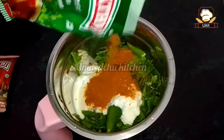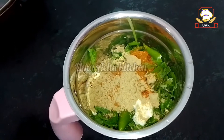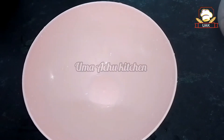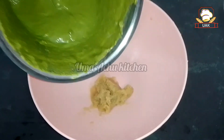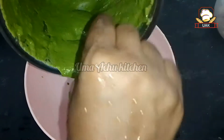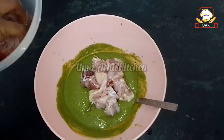Add 2 teaspoons of chicken seasoning. Cut the pan and paste — the paste is very thick. Now we can add a half kg chicken.